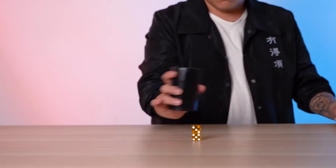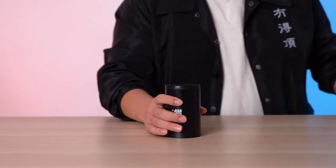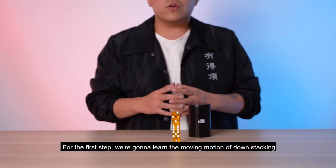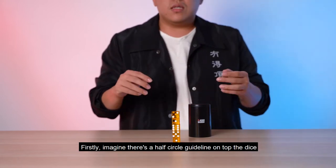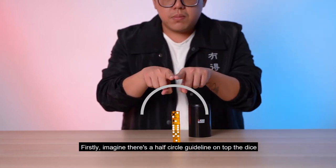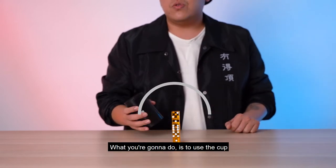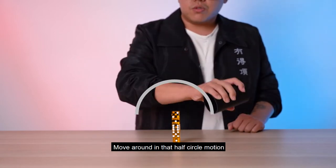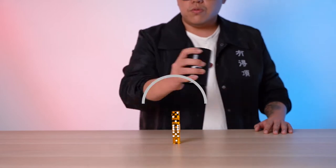For the first step, we're going to learn about the moving motion of down stacking. Imagine there's a half circle on top of a set of dice — you're going to use the cup and move around with that half-circle motion, like so. One, two, three, four — scoop.